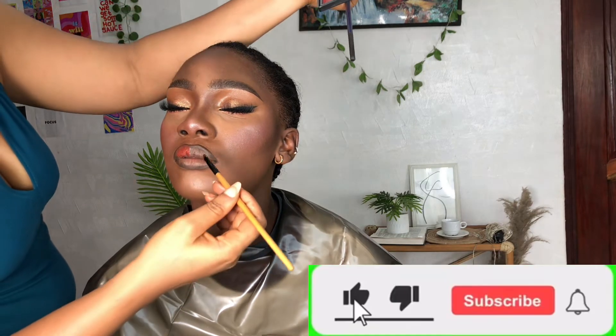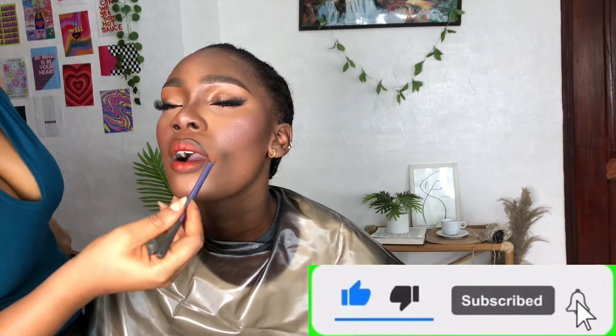I've already lined the lips and now I'm going in with this orange-looking color — not too bright, more like a burnt orange. Then I put a little nude over it. And this is the final result!